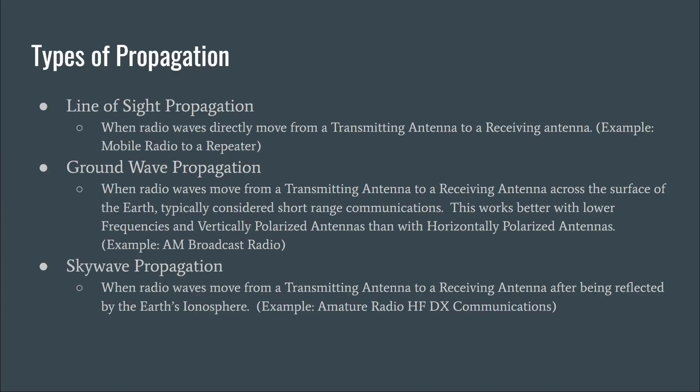The last type is sky wave propagation — what ham radio operators are mostly excited about. This is when radio waves move from a transmitting antenna to a receiving antenna after being reflected by the earth's ionosphere, and the classic example is amateur radio HF DX communication. A signal can actually take more than one bounce off the ionosphere — one hop — where it leaves your station, goes up, reflects off the ionosphere, comes back down to the ground, reflects back up to the sky, and then down to another station.